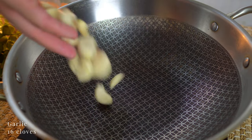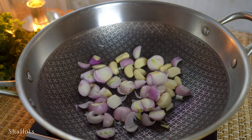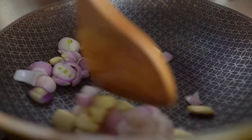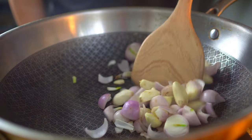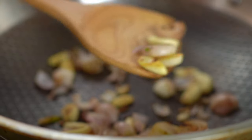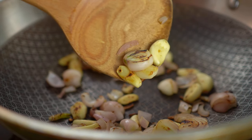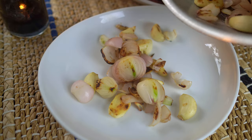Do the same for the garlic cloves and chopped shallots from earlier. Once they've charred and softened up a bit, remove them.